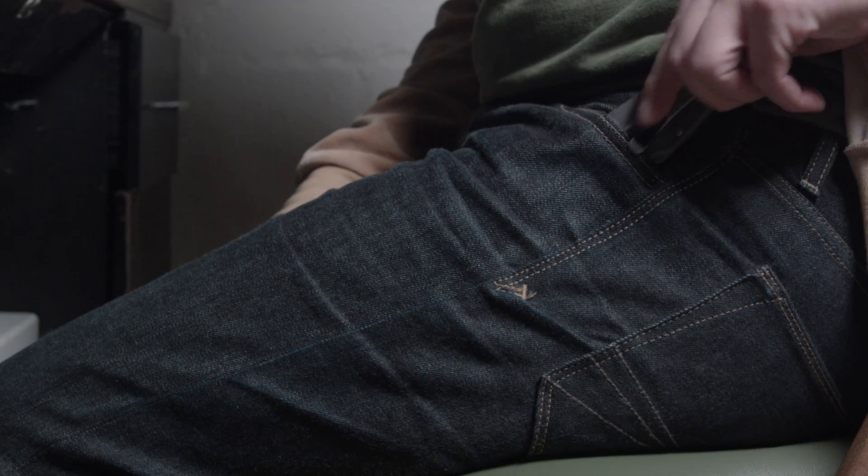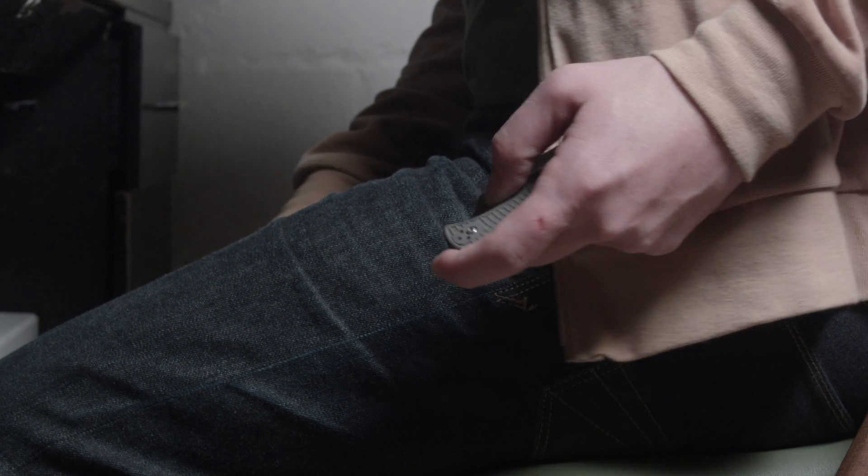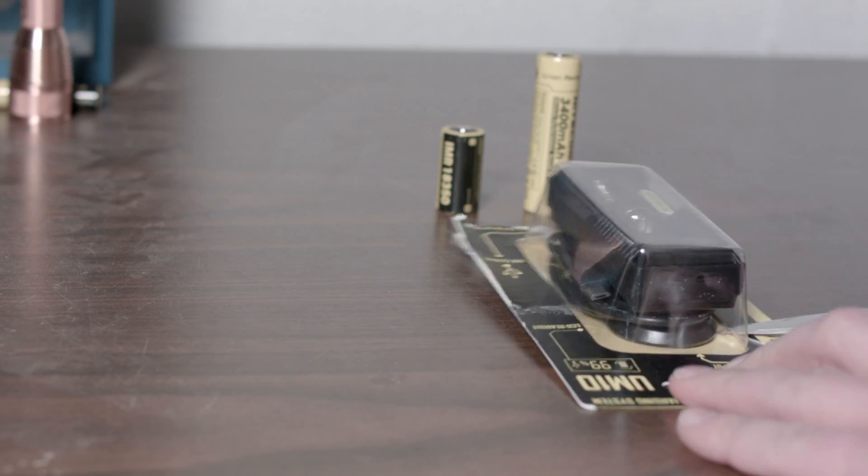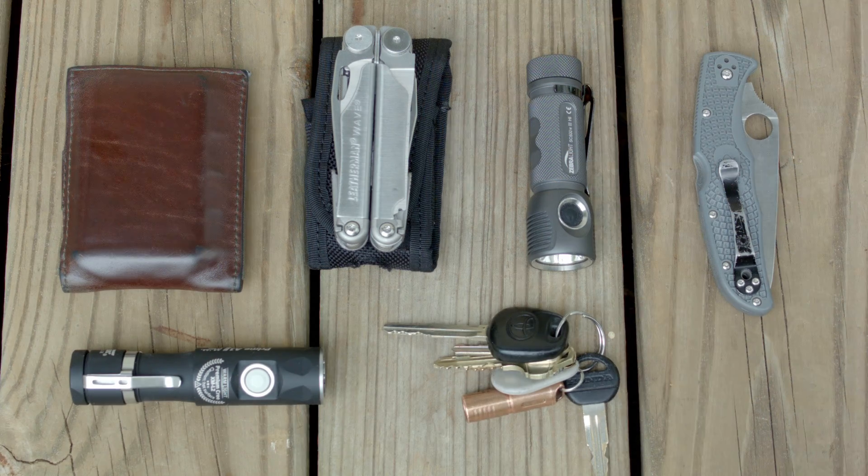So this is kind of my first EDC segment. You're like, haven't you been doing videos about EDC shit for a while now? Yeah, but these are things that I carry every day, things that I've usually carried for years. And I've read these things are called pocket dumps. So since that sounds kind of crude, I'm going to retitle this: what's in my pants.